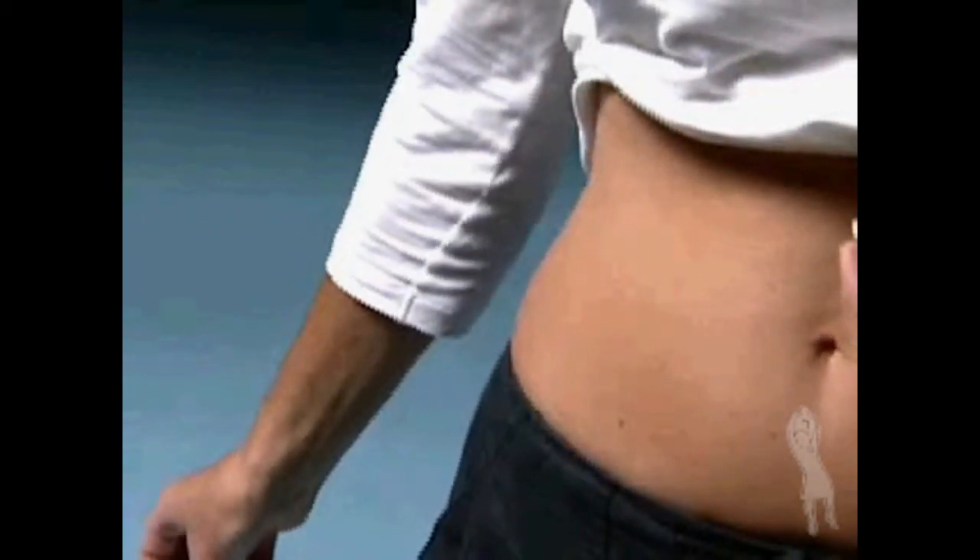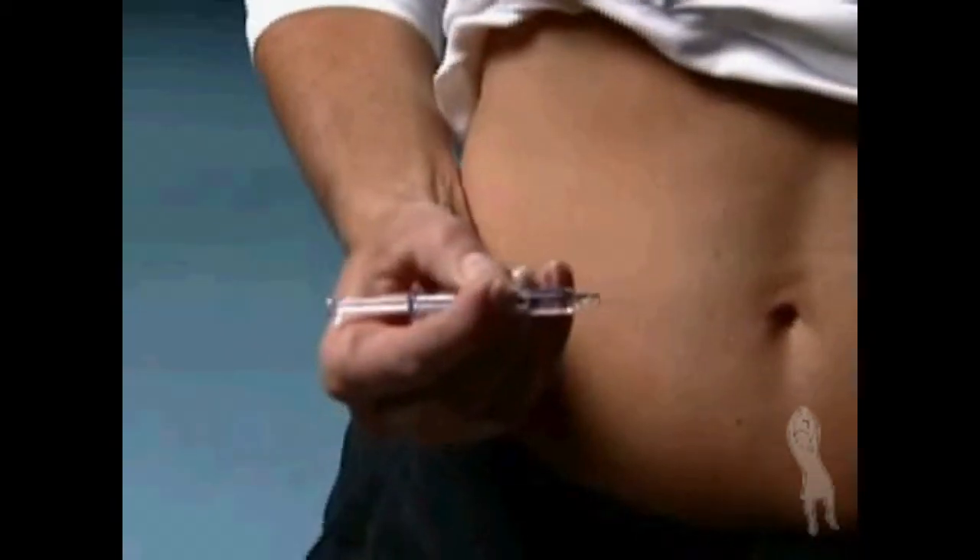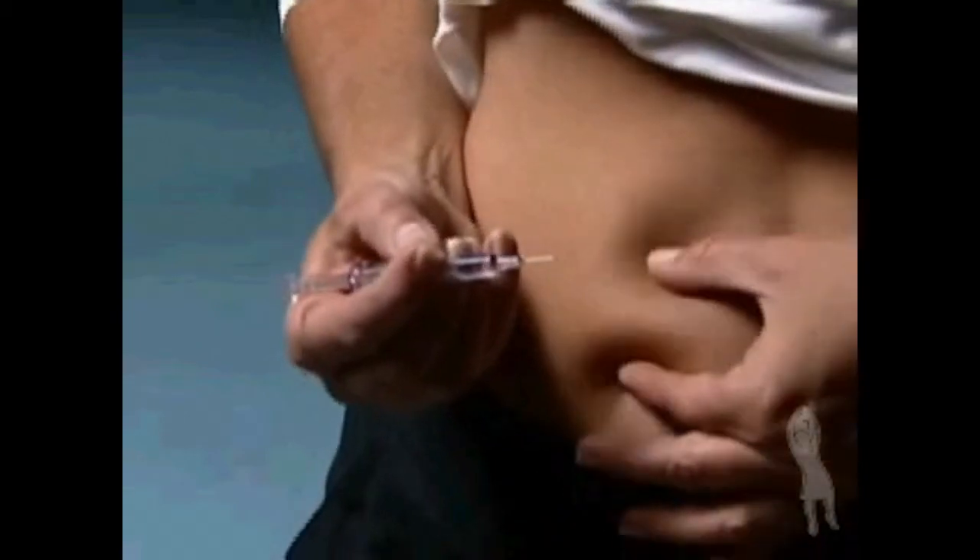Choose an injection site as directed by your healthcare provider and alternate the injection site each day. Clean the recommended injection site with an alcohol swab and let it air dry.